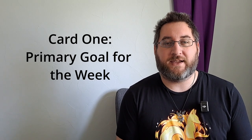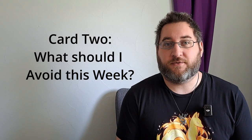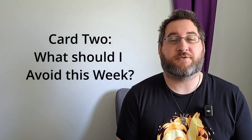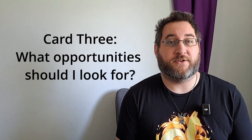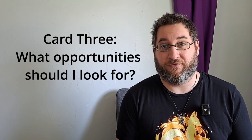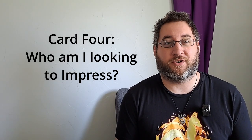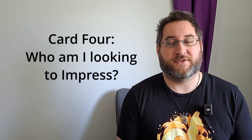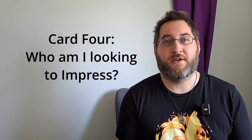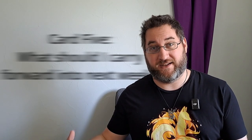Card number one is: what is the primary goal for the week? What should I be focusing on? Card number two is: what should I avoid? What potential pitfall is there waiting for me this week? Card number three: what opportunity should I keep my eyes open for? Card number four: who am I going to need to impress? What person is on the fence about employing me or using my services? What client do I need to put my best foot forward with? And card number five: what should I take from this week to carry forward into the next?